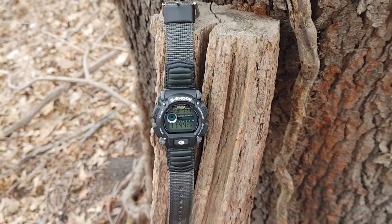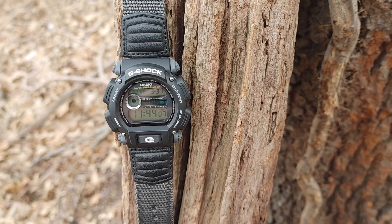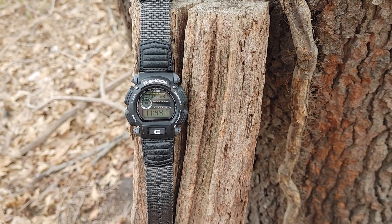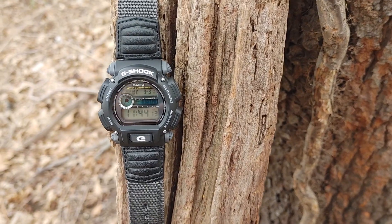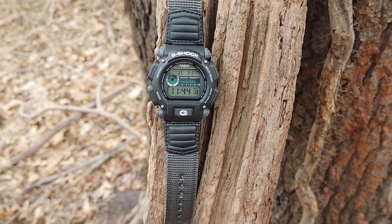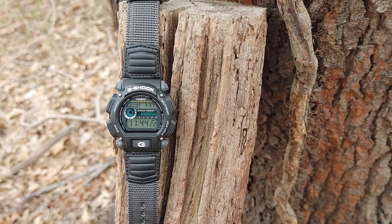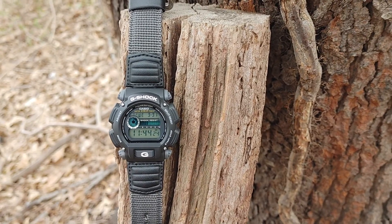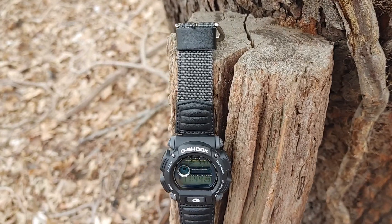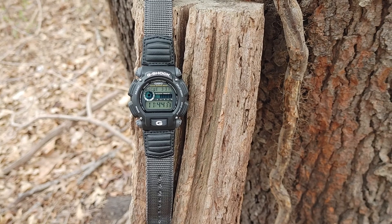I got to do another review on this watch — it's simply unreal, comfortable, practical. The DW-9052 Casio G-Shock is unbelievable. This model comes with a nylon and leather band — leather at the top part near the watch and nylon for the rest. It's very comfortable.